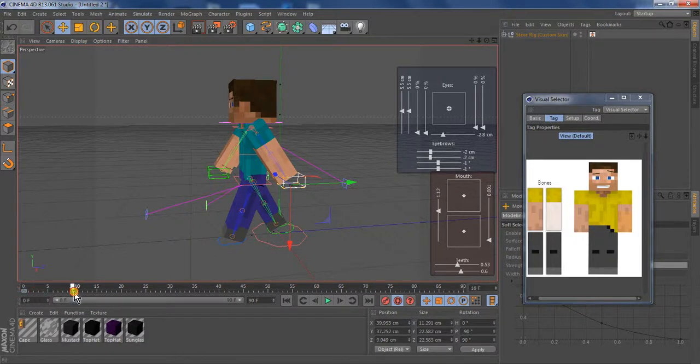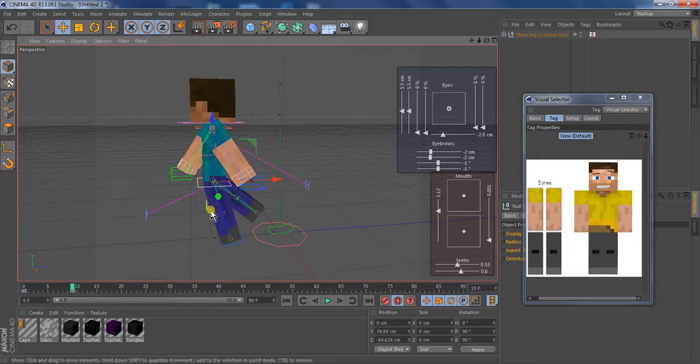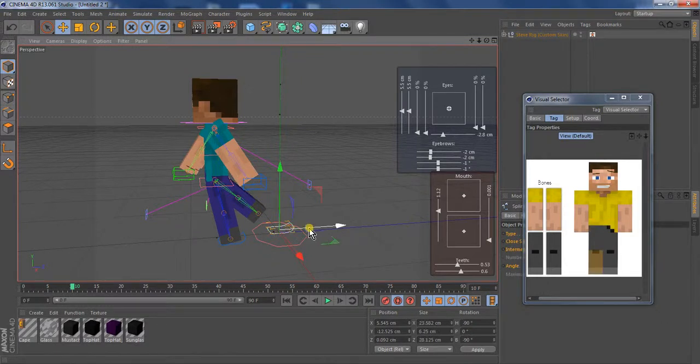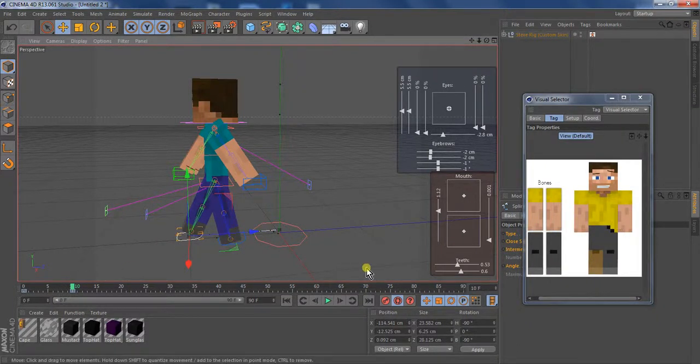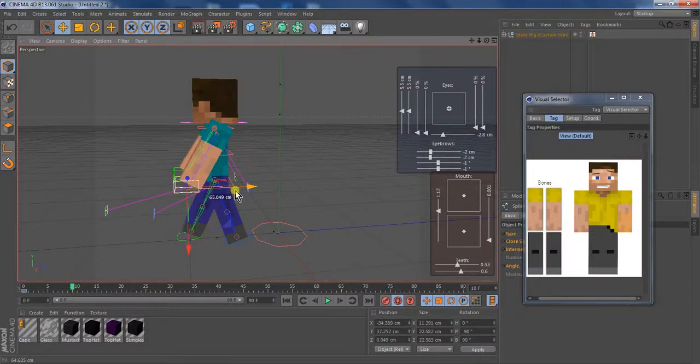Then I like to go to keyframe number 10. I move his waist up a little bit more. Select this bone and move it up a little bit more, so this leg is just slightly slanted. Then you bring this leg up, then bring this leg back a little bit. Then bring this arm up, and then this arm back. And there's that.